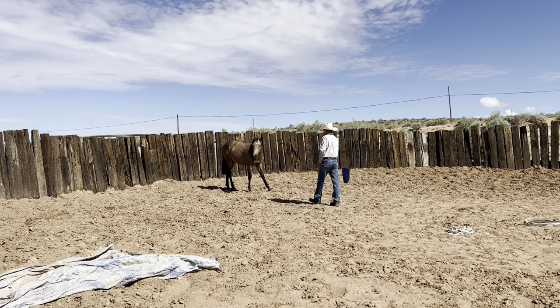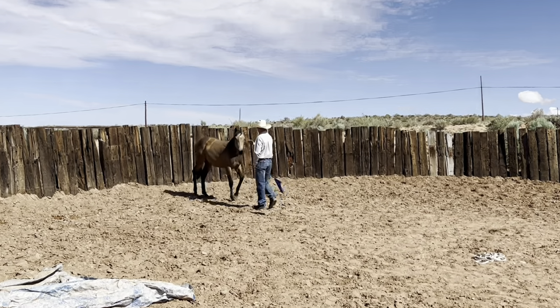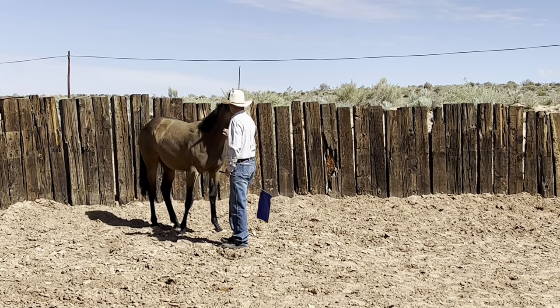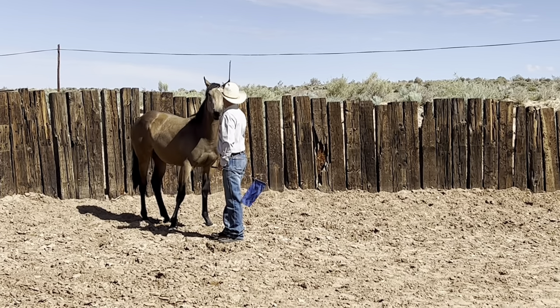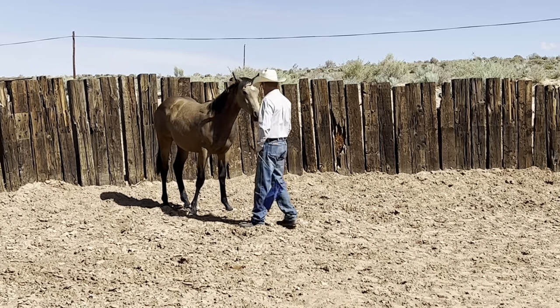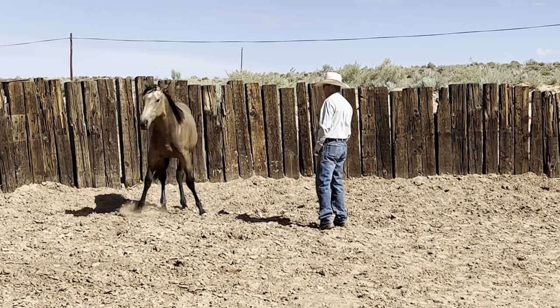I'll just approach her again, rub her on the head and neck. Good girl. Still a little head shy — I'd rather not touch her on the head. That's good. I'm going to do it again, shake the flag. She leaves. That's okay.